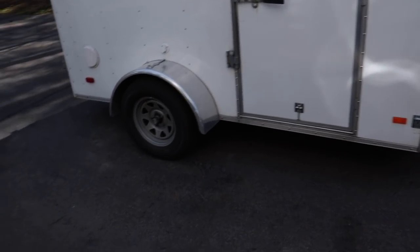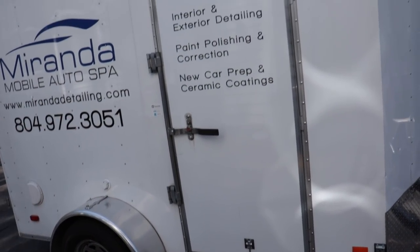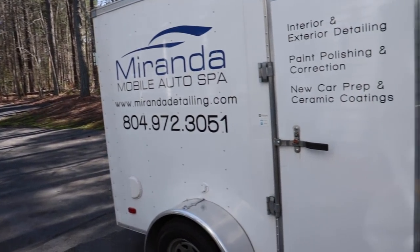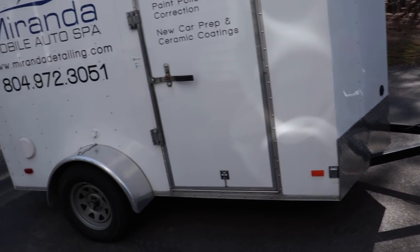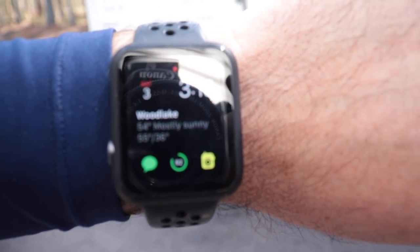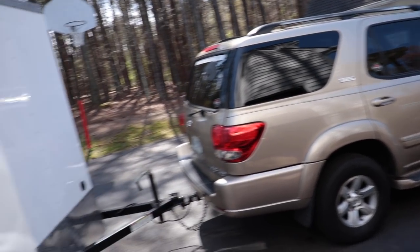I pulled the trailer here closer to the garage because I want to be close to the water. I'm actually gonna be pulling out the garden hose and connecting it to my hot water because it's still a little chilly today. The beginning of April here in Virginia, the weather just keeps going back and forth. And even this evening it's going to be 36 degrees. But that will break soon — next week we're gonna be in the 70s.